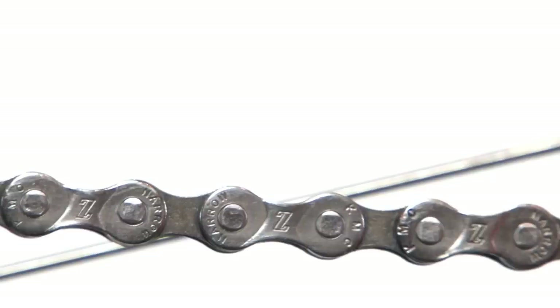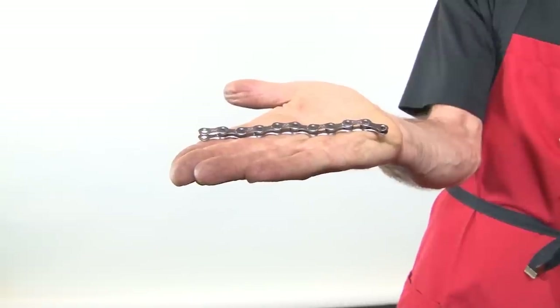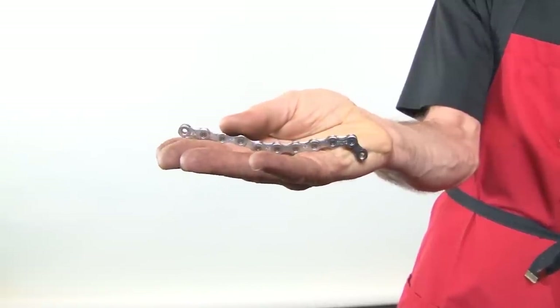The chain is the single most complicated piece of equipment on your bike. It consists of about a hundred and fifteen separate links, and each link consists of about ten separate moving parts. With all those moving parts, there's a great potential for wear and tear.